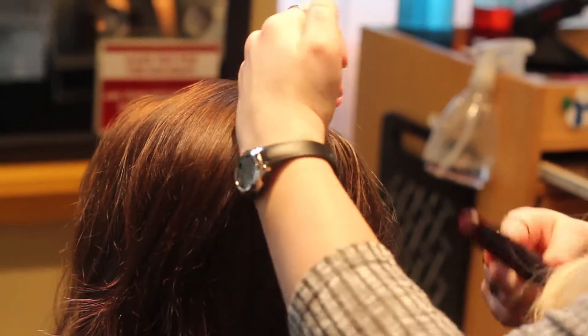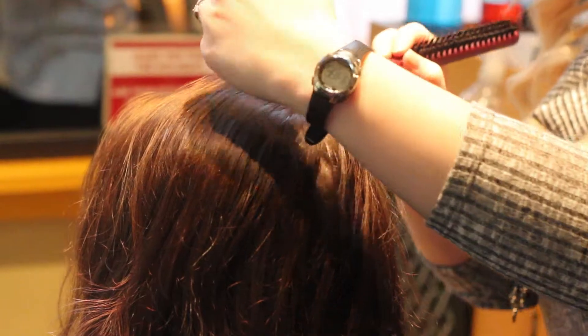Start with the hair air-dried to its natural texture, only combed through with your fingers and a deep side part.